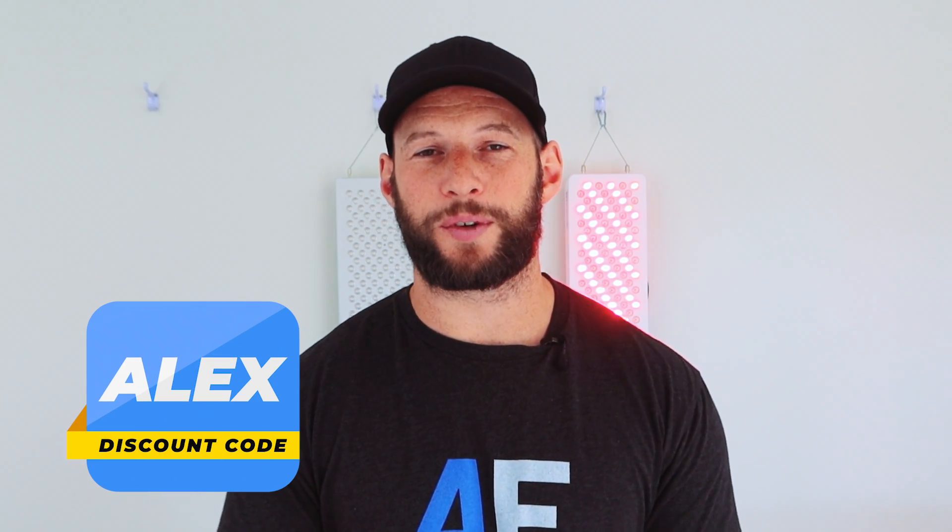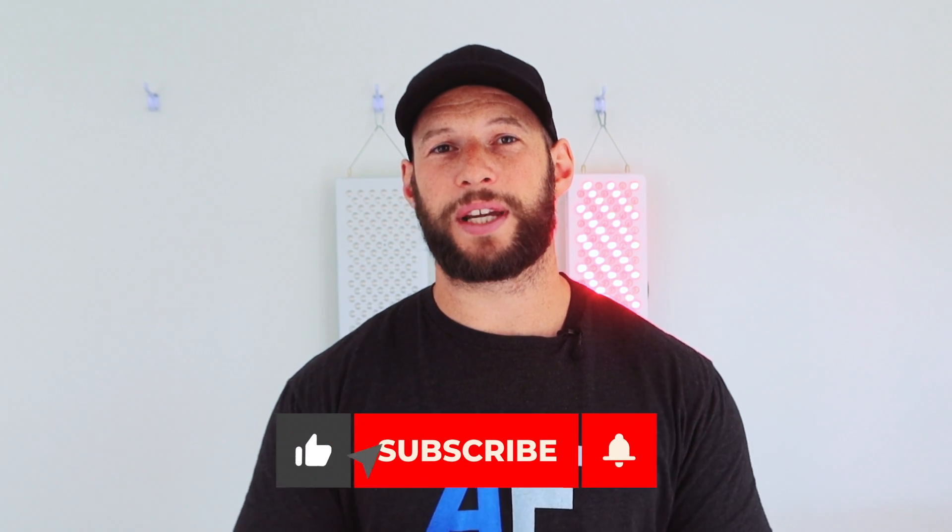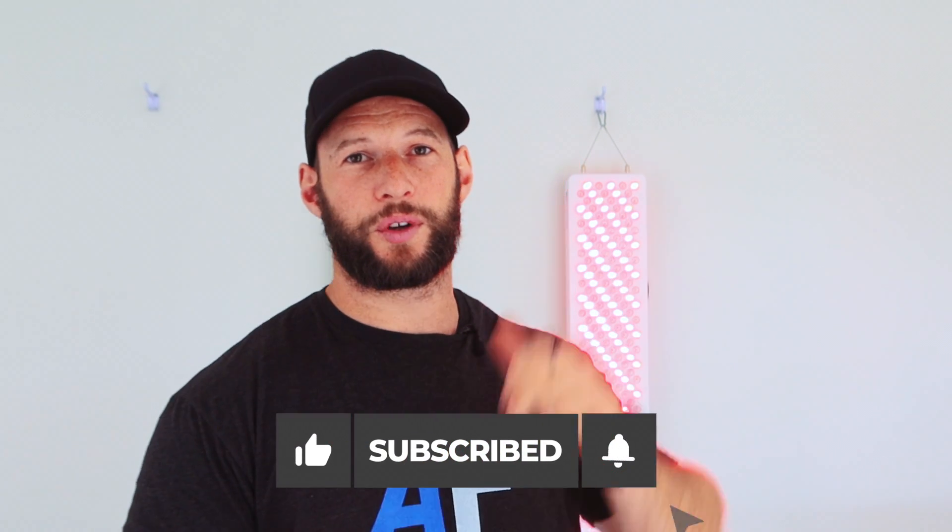One day I'll do another big updated body panel comparison with the new Infraredi panel and any other new panels from other companies. If you've enjoyed this, leave comments, questions, thumbs up, and likes below. Leave any comments if you own one of these or you're thinking of buying one. Be sure to check out some of my other videos, including a full review on the Infraredi Flex. See you later.